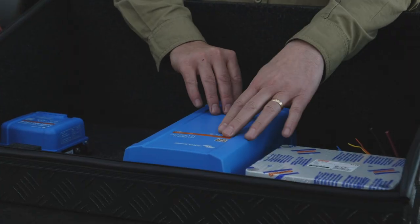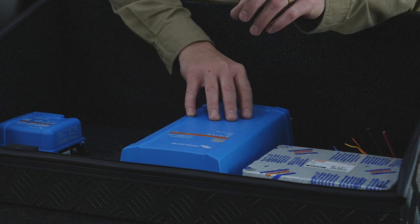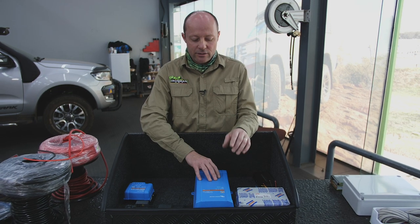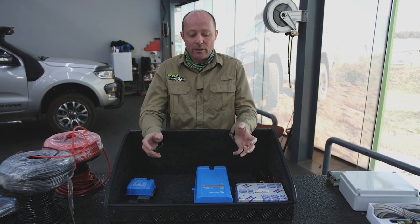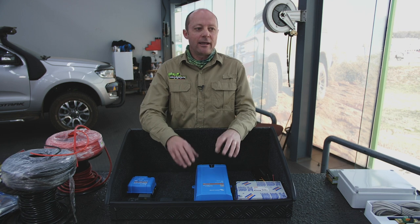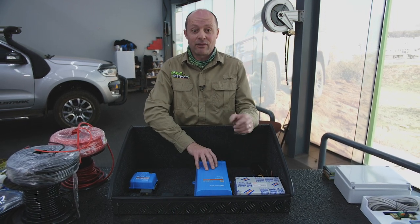This module from Victron Energy, which is a brand that we endorse, also doubles as a normal 220 volt AC to DC charger. So if you happen to be at a campsite where there is 220 volt power, it'll flick over and while you've got 220 volt power available, it will charge your second battery and replenish it.